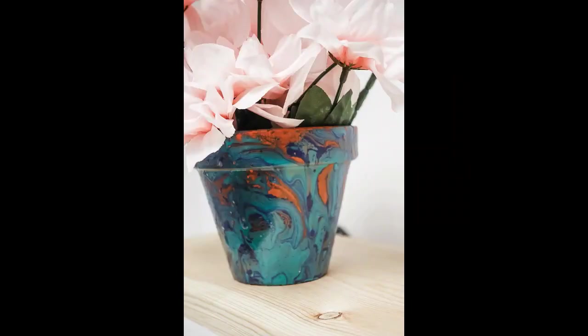Next week on DIY Projects Live, we are celebrating Earth Day with a marble planter DIY project.